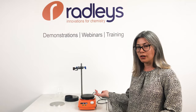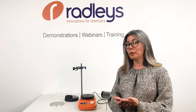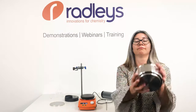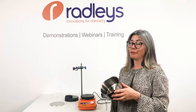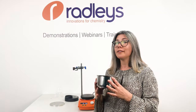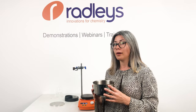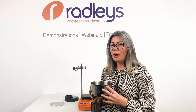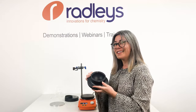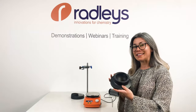Now that you have a high quality hot plate, what about actually heating your reaction mixture? You're probably familiar with the pain of using oil baths — something like this. I can tell you I have spent quite a lot of my time in the lab cleaning up oil spills. So why would you do that when there's a better option?